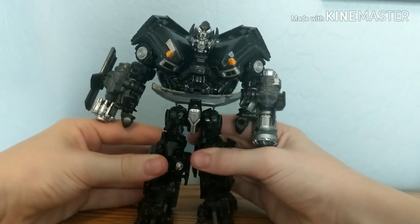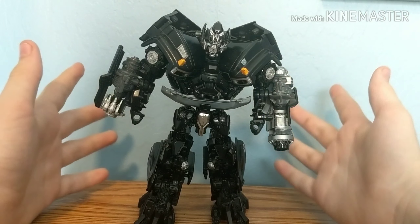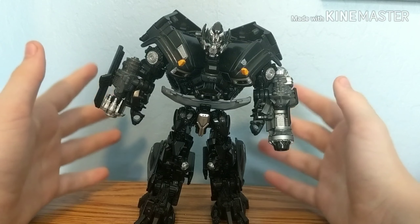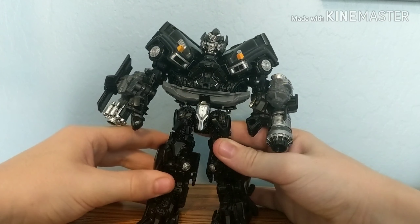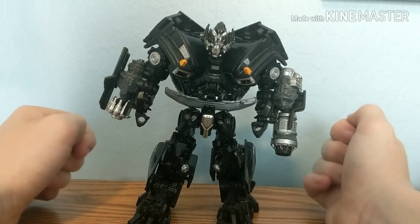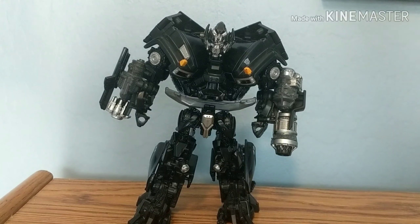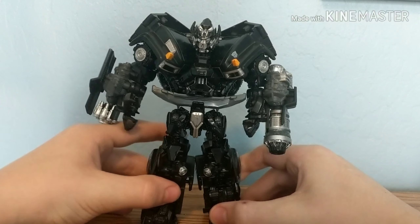Here we have the Transformers Studio Series Voyager class Ironhide. I think this is a very, very nice figure. In my opinion, this is definitely the best Ironhide we've gotten in a few years — same thing with Bumblebee. Of course this is my opinion; if you don't like this figure that's completely fine, but if you do like it, then just leave a like.